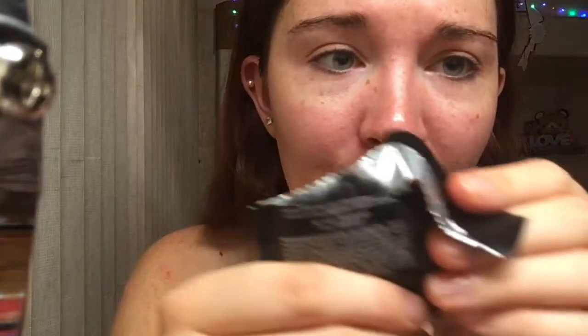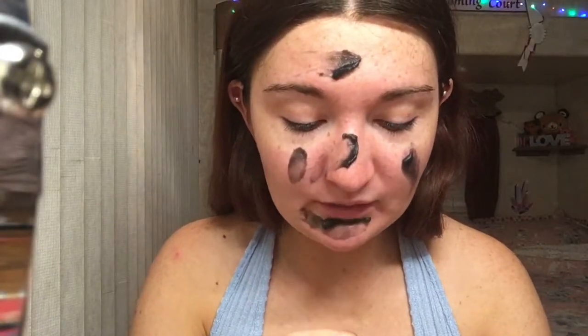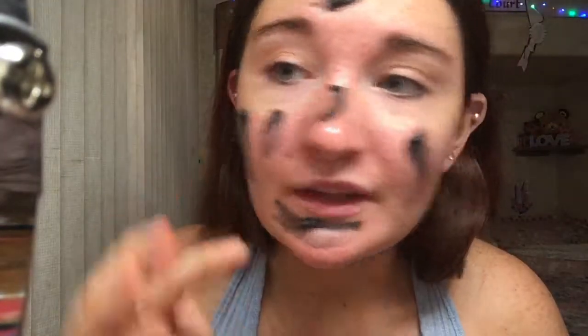So this is like a charcoal thing and you can see it's like black and kind of jelly. I don't know how well I'm going to like this. It smells okay. It looks like a face mask or like a jelly thing for your night routine. It doesn't really look like something I'd put on my face before makeup.